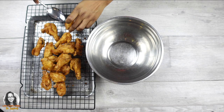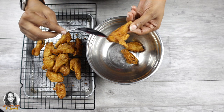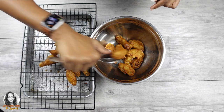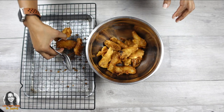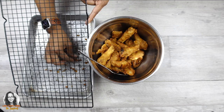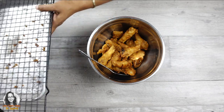Our chicken is finished frying. I'm going to add it to my bowl now — listen to how crunchy it is. Really nice and crunchy. Then we're going to add our sauce to it. There's a piece of batter — I'm going to eat that. Can you hear the crunch? Really crunchy.